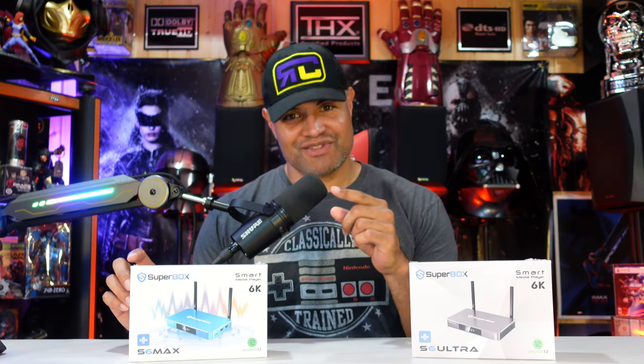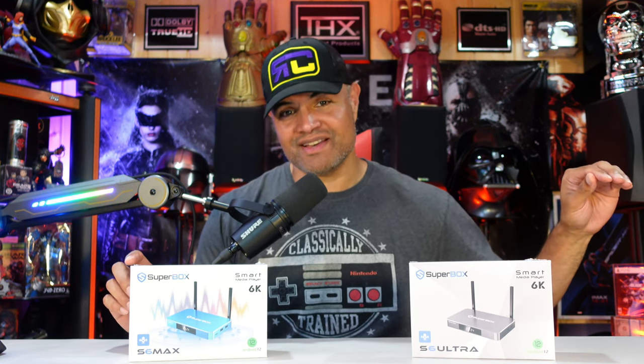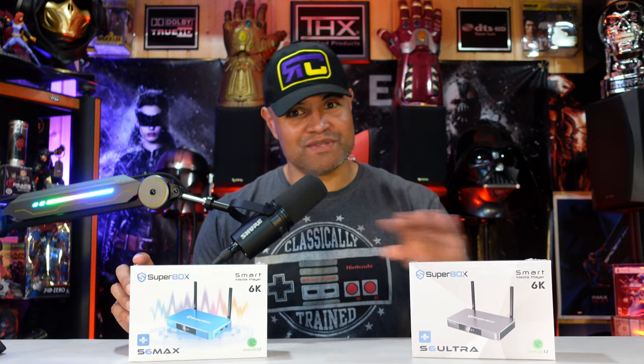It has a new feature called time shifting, which allows you to select certain channels in your guide that have an icon and rewind up to eight hours into the past if you missed a show on that particular station. It's revolutionary — first of its kind for these kinds of boxes — and it's on both of these boxes.